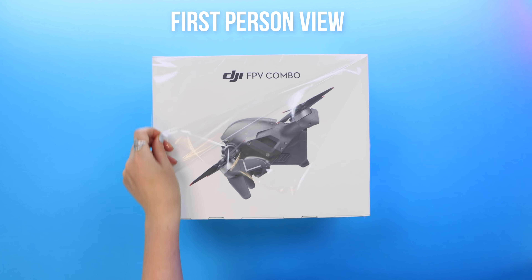Here is the first thing you'll see when opening up the box. Now because this is an FPV drone, it comes with an epic set of goggles, and this is DJI's volume two of their goggles. They look pretty slick.